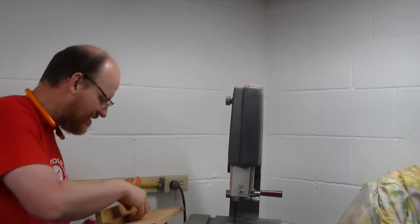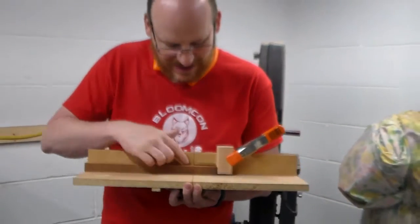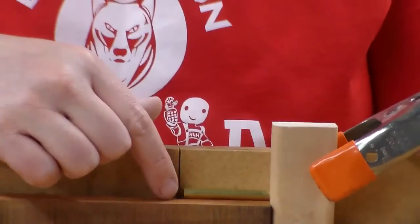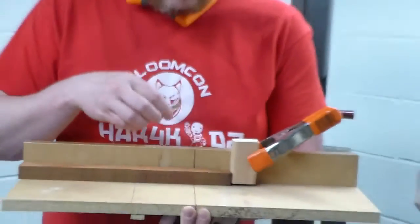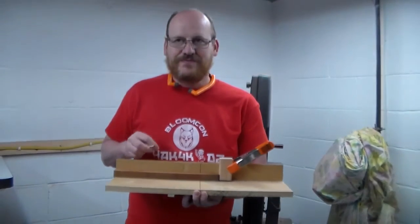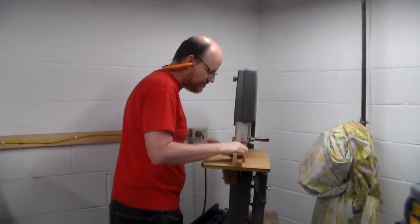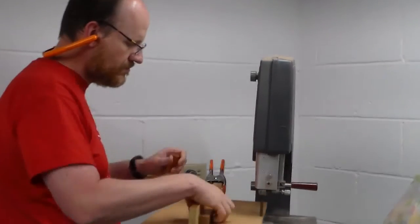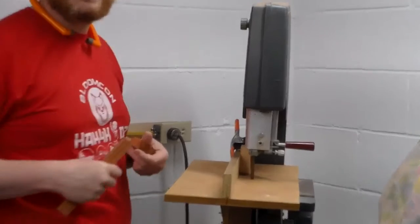Let me show you this from the side. I can put the tube here up to the stop, and you'll notice I have about an eighth of an inch from the line that has been cut into my sled and the end of my tube. That's about what you want — just a little extra. And that's that. So now we have to drill them.